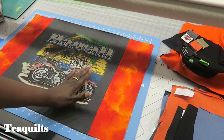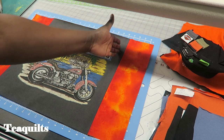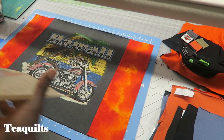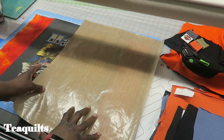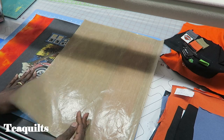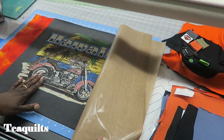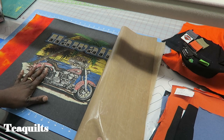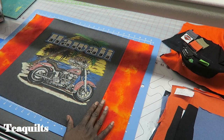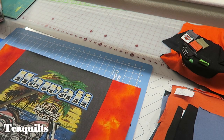If you had to cut your screen print really close so your seam line was very close and you didn't have enough room to press without being on top of the screen print, then you'll need to come back and use a pressing sheet on top. You do not want to ruin your screen prints, especially on a customer's quilt, because most likely these shirts cannot be repurchased — they are obsolete and are a keepsake, so you have to be very careful.